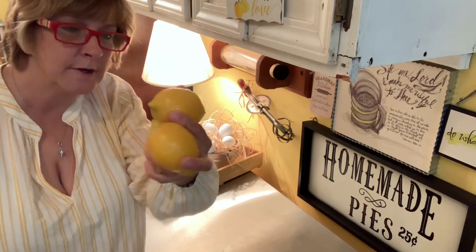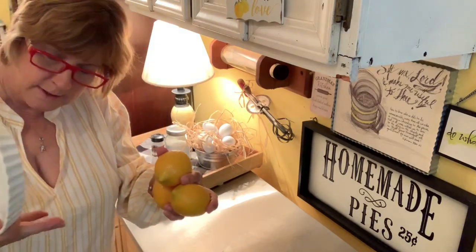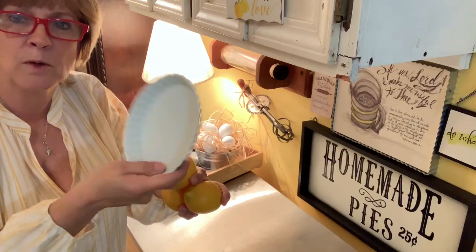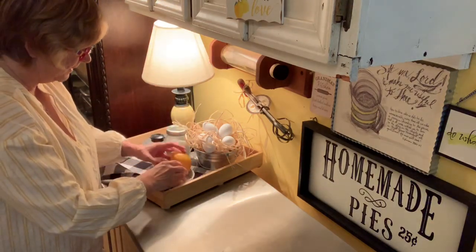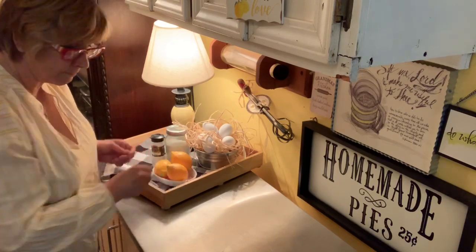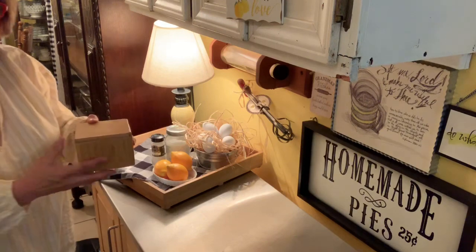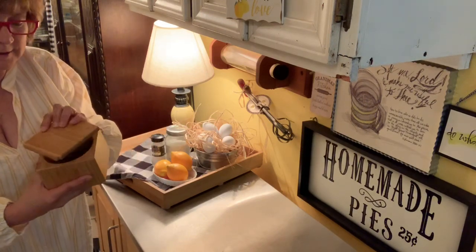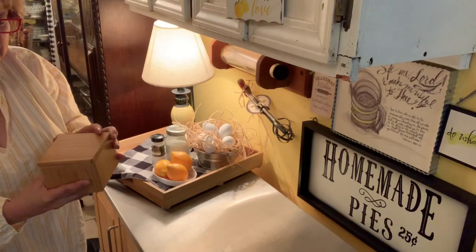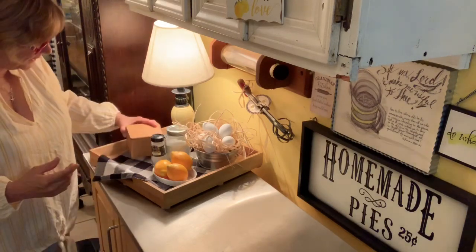And then it needs lemon juice and a tablespoon of grated lemon rind. So I'm going to use my lemons that I said I've had forever, and this is just a little thrifted bowl that I've had. So I'm going to set my lemons in it. And then it says salt — this is my little salt container that I got at Ollie's, I believe. We'll set it over here.